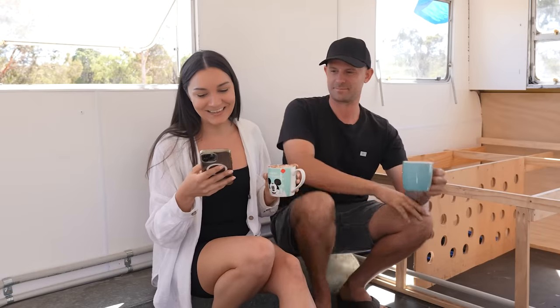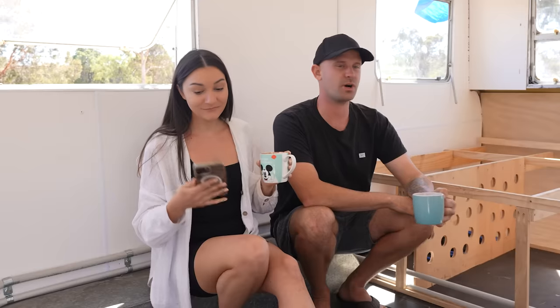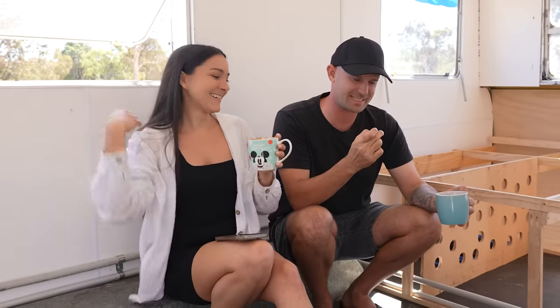First question: when do you hope to have the caravan finished and ready for traveling? End of May, hopefully. We really don't know how long it's going to take, although the fact that the bed only took about two days by the time it's fully done is quite promising. If we can knock that out in a couple of days and knock the kitchen out in a couple of days, that would be awesome. Famous last words.